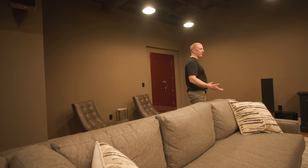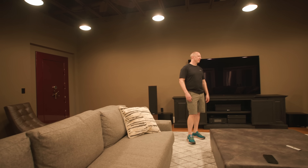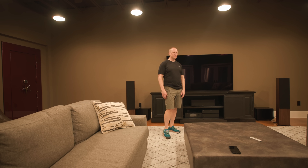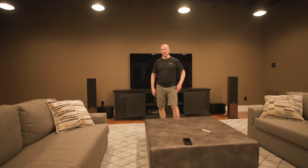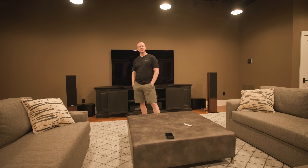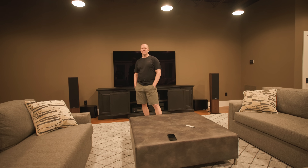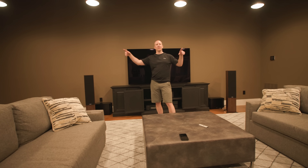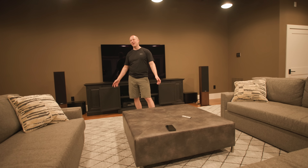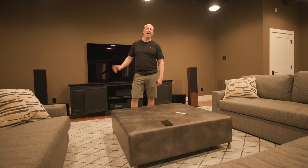The next step is acoustic treatments. I might try to convince the guys from GIK Acoustics to come up here since we're in their backyard in Helen — they're in North Atlanta — and shoot a video about treating this room. We don't want to make it so dead that it loses liveliness, but we need to get rid of some slap echo and the first and second reflection points. I'm not a fan of drapes, sconces, and all that dorky home theater crap — so none of that.